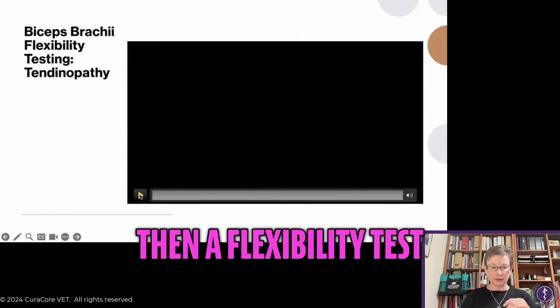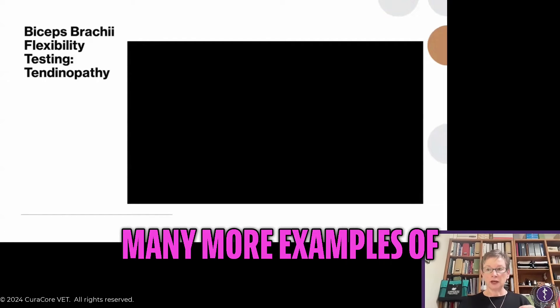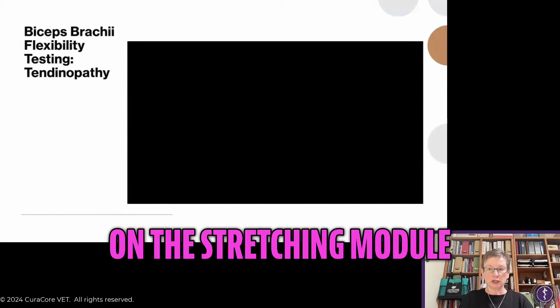So let's see how you can do a flexibility test. There are many more examples of flexibility testing that you can do — I think it's in module 17, the stretching module.